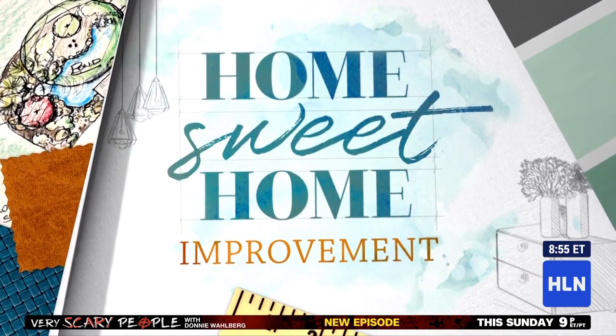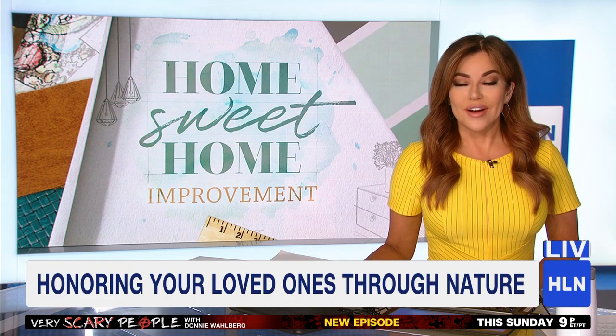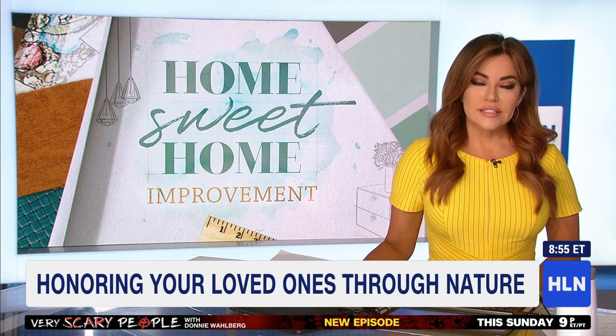Here is an amazing way to honor a loved one — planting a tree to always remember them. Koi Wire shows you how in today's Home Sweet Home Improvement.